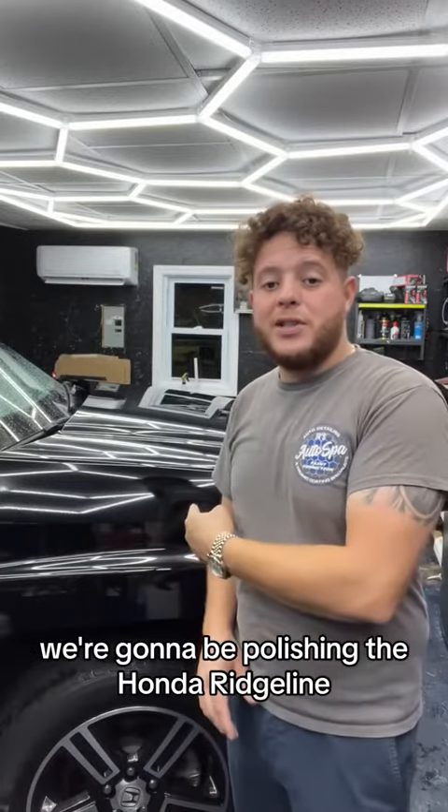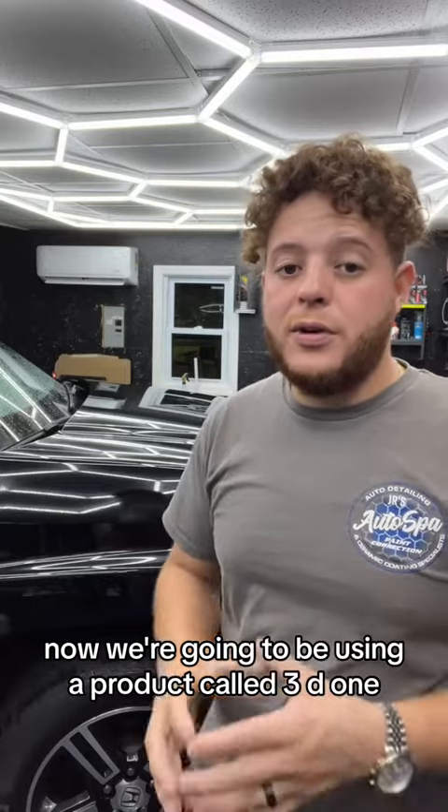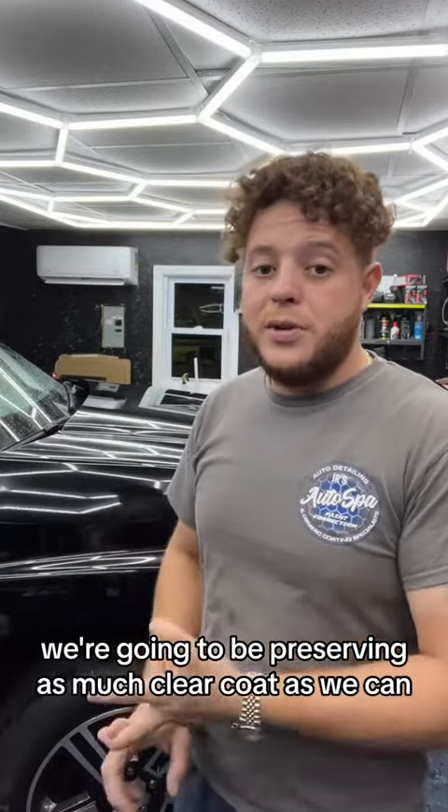We're going to be polishing the Honda Ridgeline — we already washed it and clayed it. Now we're going to be using a product called 3D1. It is a compound and a polish mixed into one, hence the name 3D1. We're going to be saving time and preserving as much clear coat as we can.